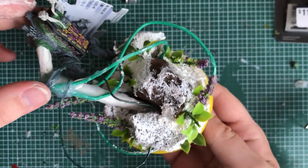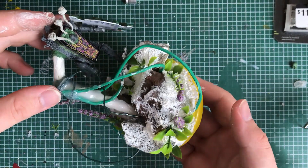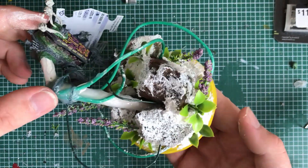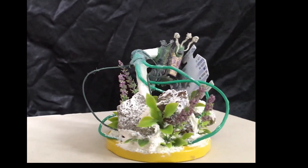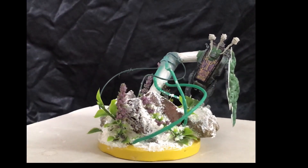I also gave the model my beloved plastic flowers that I use across all materials for my Adeptus Plantanicum. Then the model was done building. I primed it with grey and gave it a zenithal highlight with white.